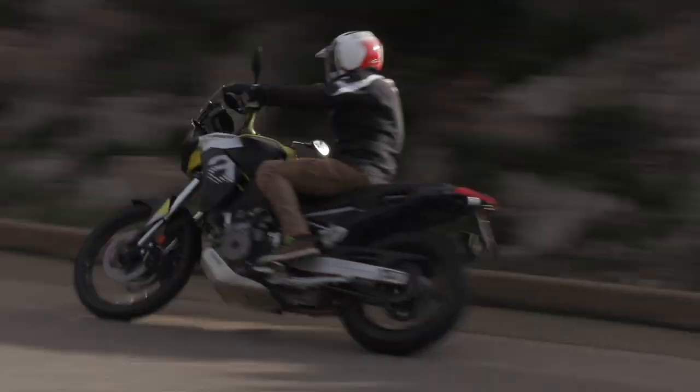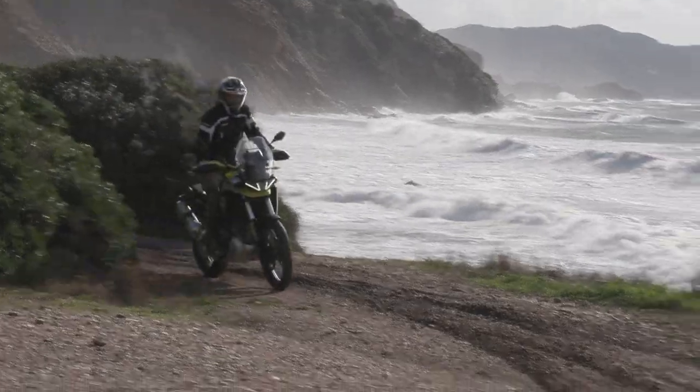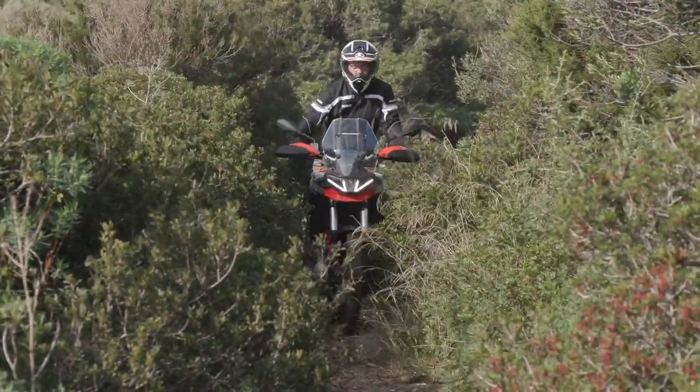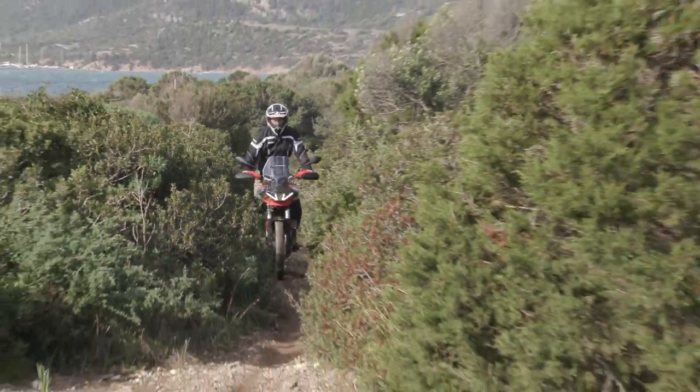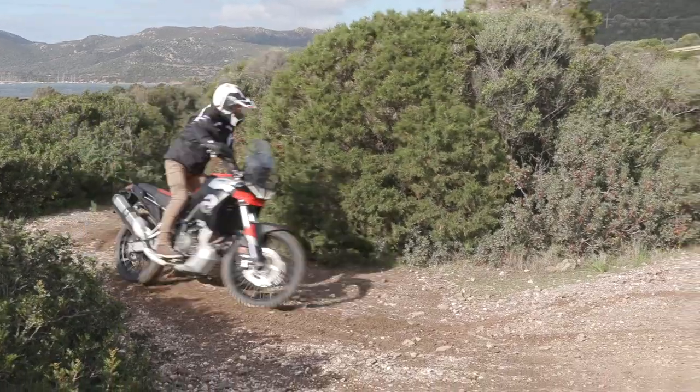So we went for a ride both on the highway and off the highway, in the dry and in the wet, and everything was wonderful. It's a very fun bike for dual purpose. You can get aftermarket bags for this from Aprilia.